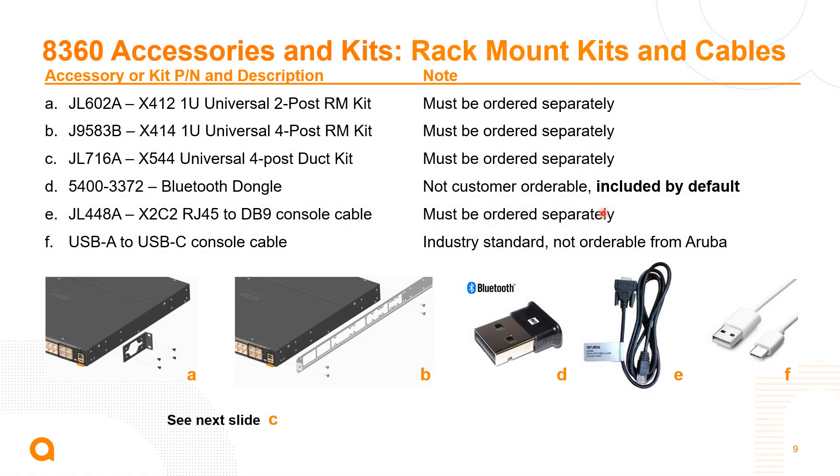What comes with the switch: the Bluetooth dongle comes with the switch, just like with all our CX switches, to help customers use their phone to get the switch online. However, rack kits are ordered separately. The duct kit is a four-post duct kit that requires the four-post rack mounting kit. Console cables also need to be ordered separately.